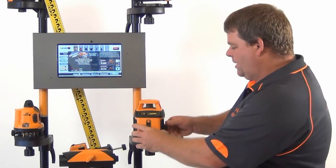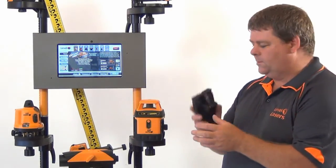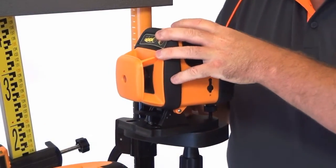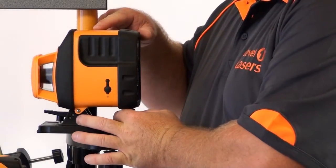If we power the laser off and lock the pendulum we can now install the included side mount bracket. Placing the laser on its side we can manually level the laser to the spirit vial on the top of the unit.